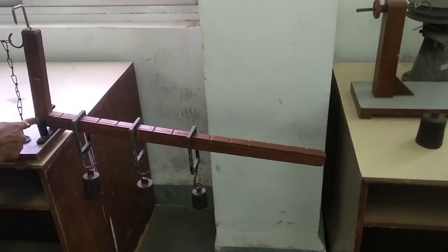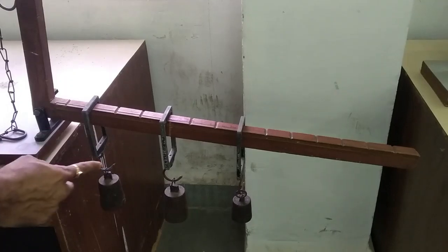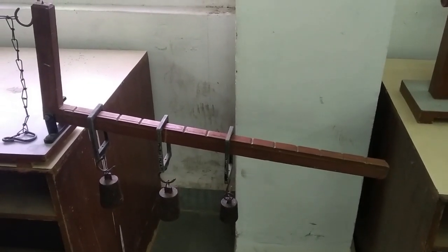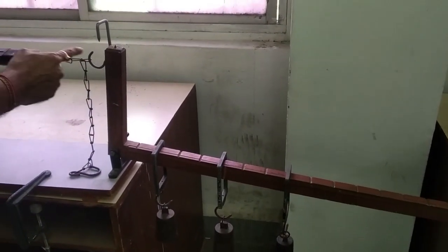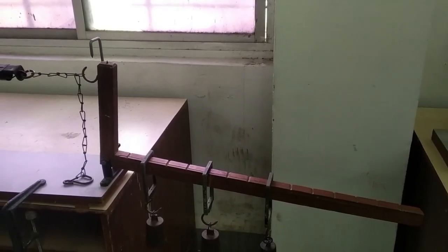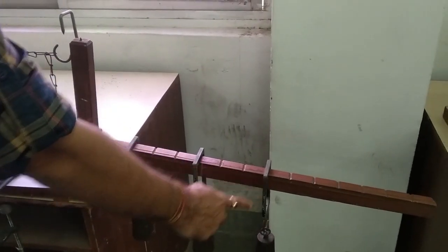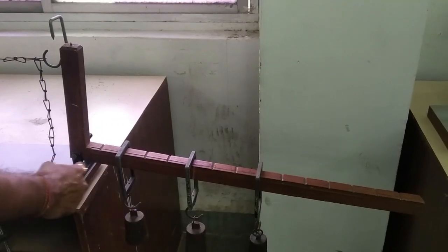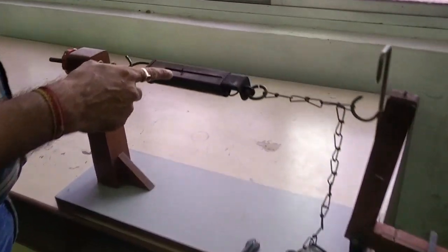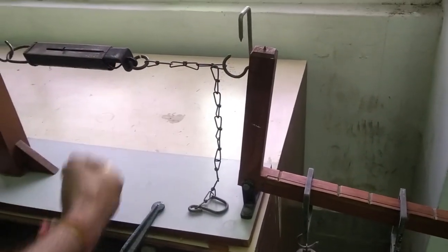The distance between the first load and the pivot is x1, the distance between the second load and the pivot is x2, and the distance between the third load and the pivot is x3. The spring balance is at a distance of 0.21 meters (21 centimeters) from the pivot point. We have all the data needed for calculation: W1, W2, W3 converted to Newtons, distances x1, x2, x3 in meters, and the tension T from the spring balance in kg.